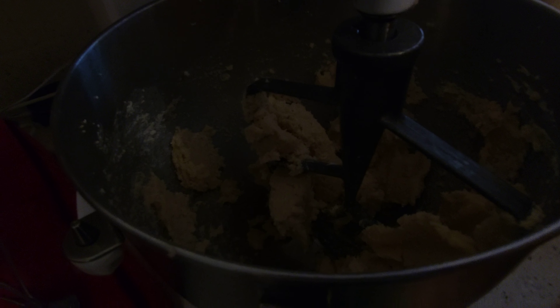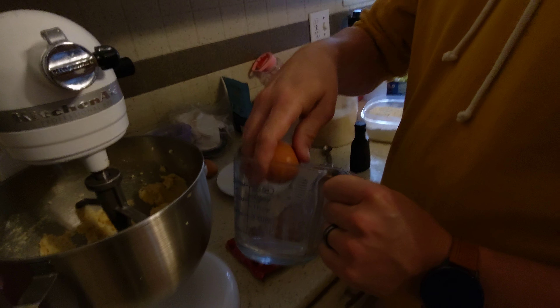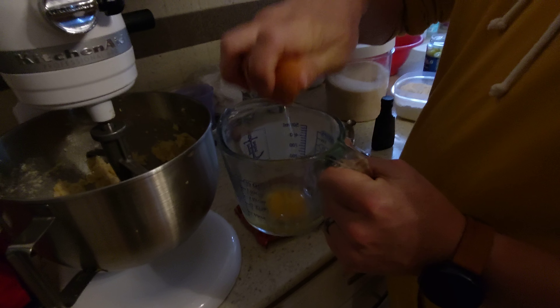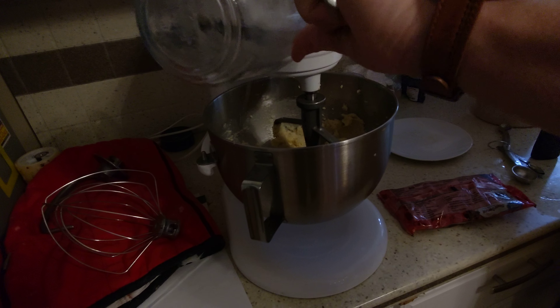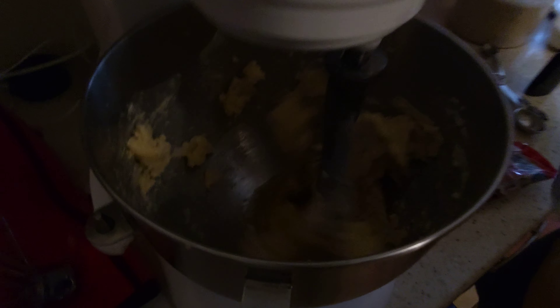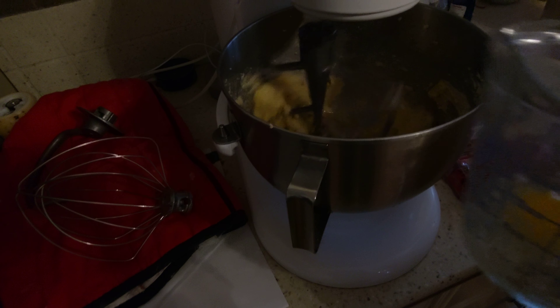Now it says we need to add the eggs. I'm going to break them in a separate bowl just in case I drop some shells — I didn't. Can't be too careful. Now one egg, then mix. Another egg in there, put the shell away and mix. One more.